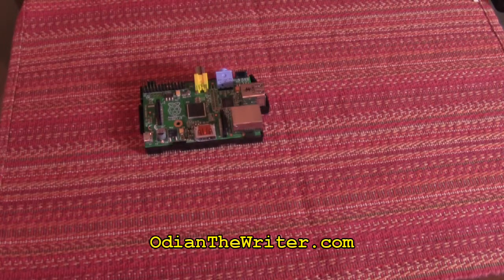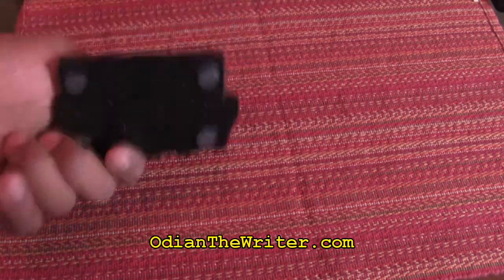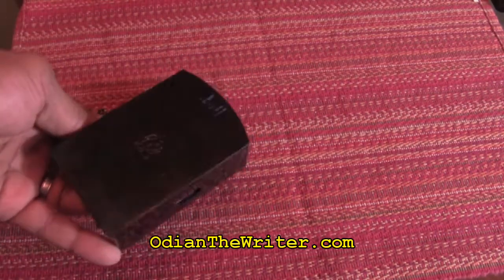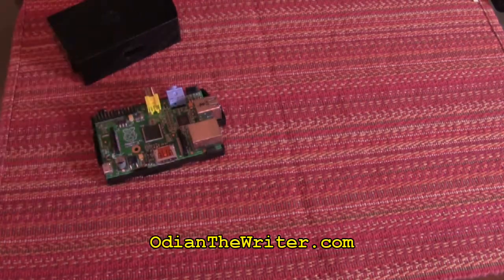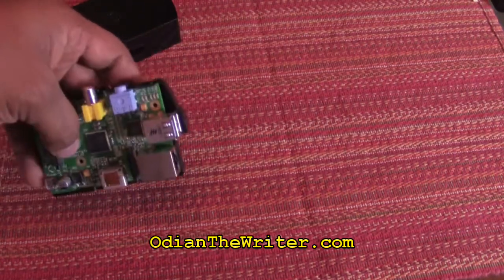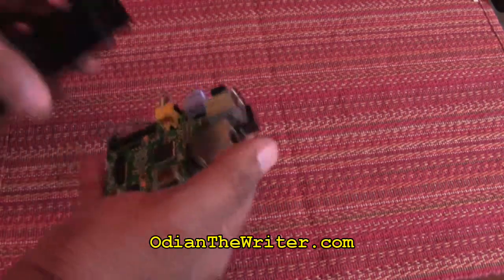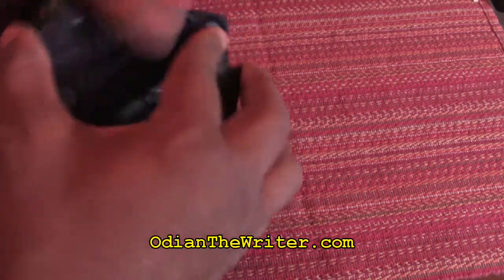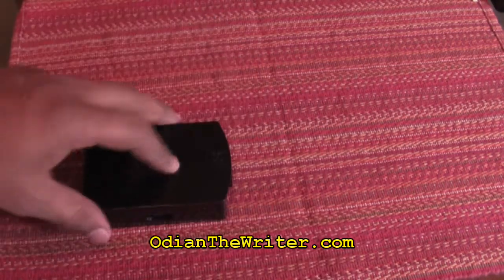So let's break down the price. I paid $10 for the case — it comes with a bottom piece and a top piece. You don't necessarily need the case, but I would highly recommend it because with children, they're going to try to stick things in here. The Raspberry Pi Spec B goes for $20. You lock it in down here, take the top of the case, put it over it — done, it's in its case. That easy.